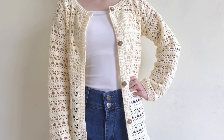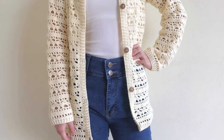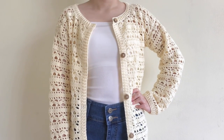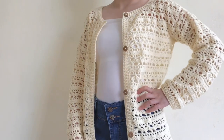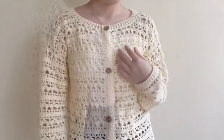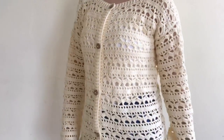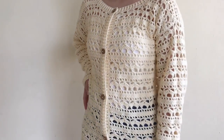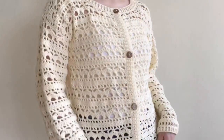Hi friends! Today I'm going to show you how to crochet a lace cardigan with buttons. I'm going to make this in the size small, but you can find the full written pattern for all sizes from extra small to extra large at the description below. If you like this video, do not forget to like, share, comment, and subscribe. Let's get started.